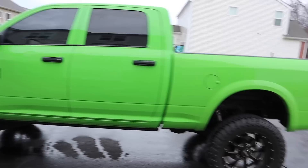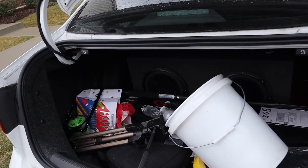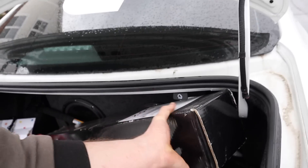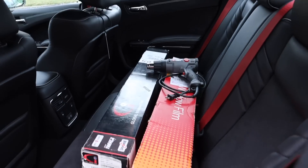Of course the day I got to drive the Hellcat it's raining. Oh man, do we have a mess in here. Well, I guess it's a surprise — you know what we're doing today.